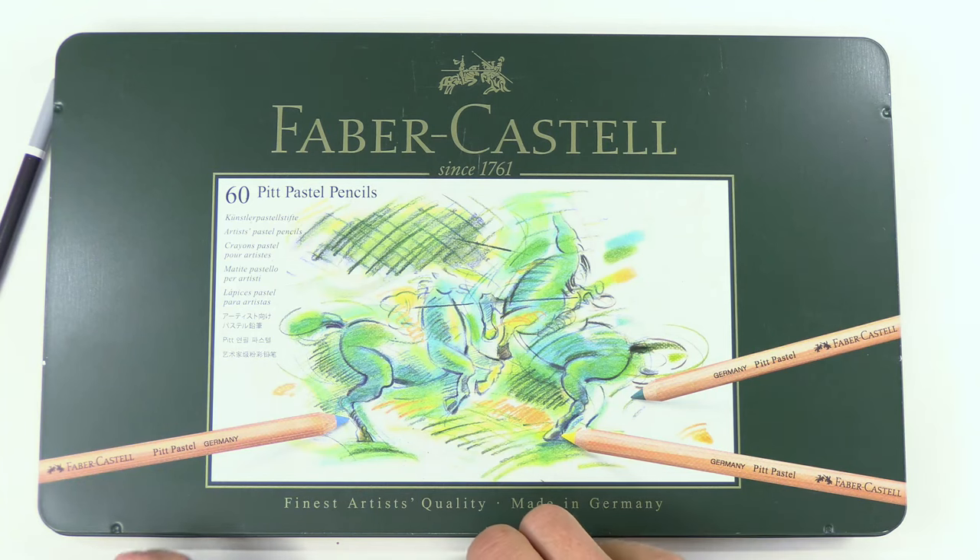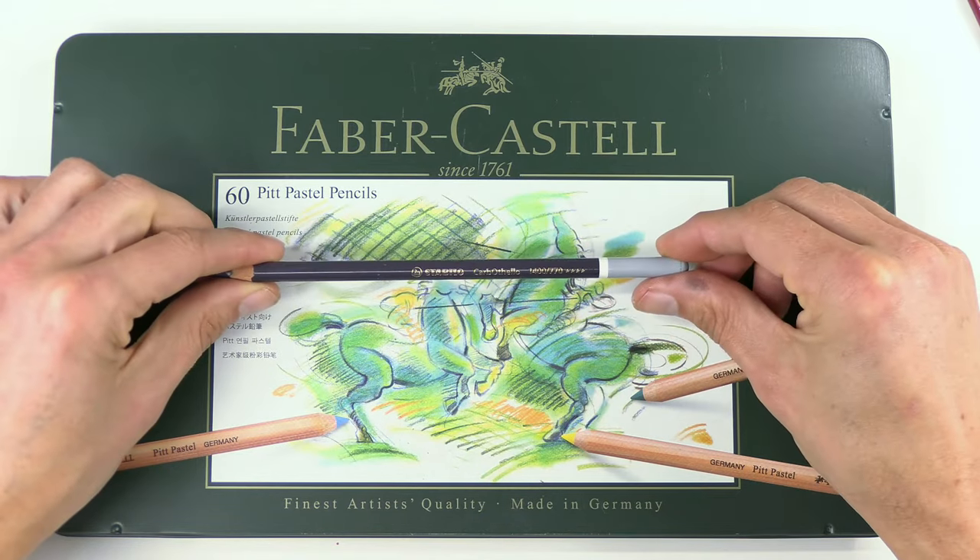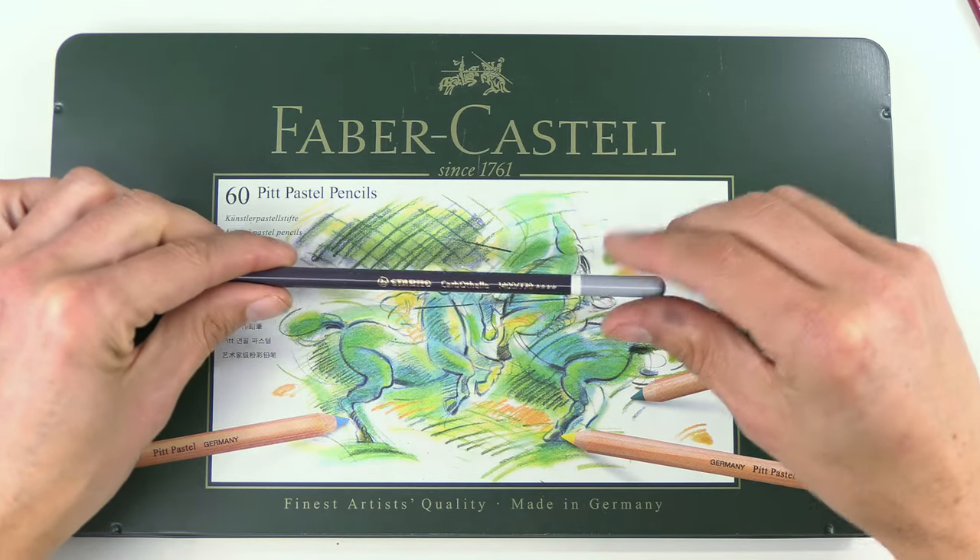Pencils don't need to be complicated. I'd say just get Pitt or Carbothello, or both if you can, to start with, then go from there and add some of the other brands and colors.